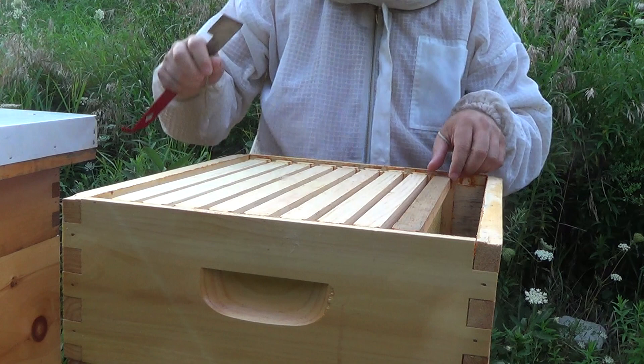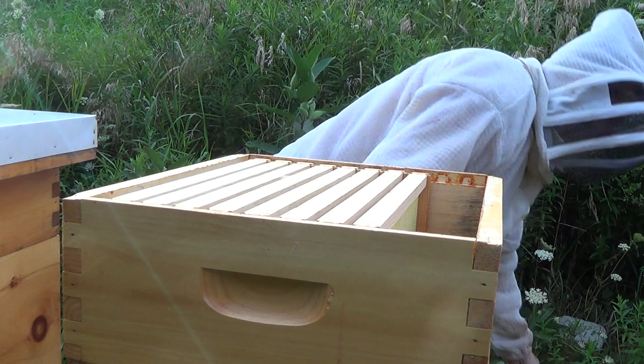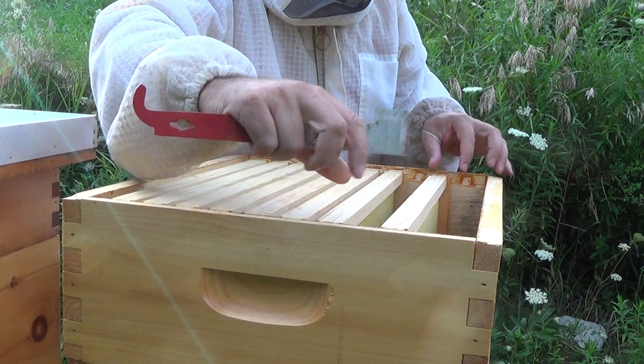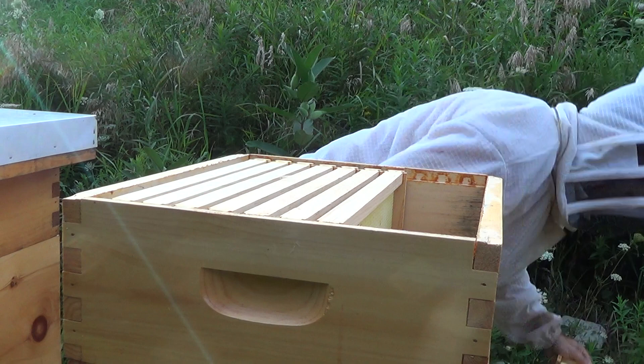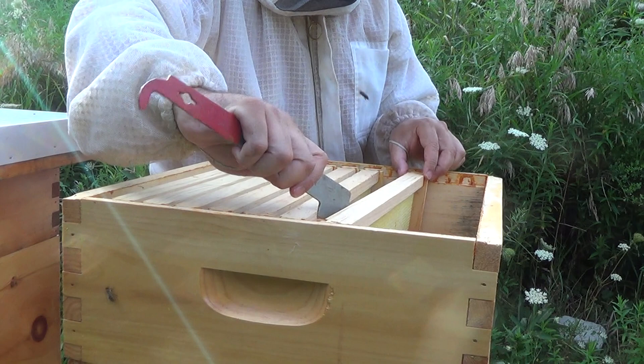I'm going to make a determination today if this hive is queenless. If it is, my preferred way to handle it right now is that I will try to get a frame of eggs from another one of my hives here and put them in, in the hopes that maybe these bees can make a new queen in 21 days, and that the queen can lead the hive to survive over winter.